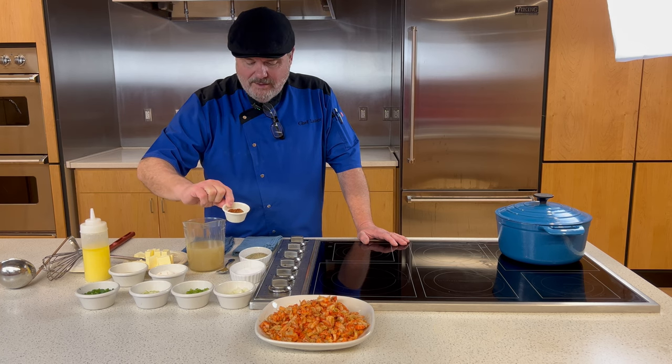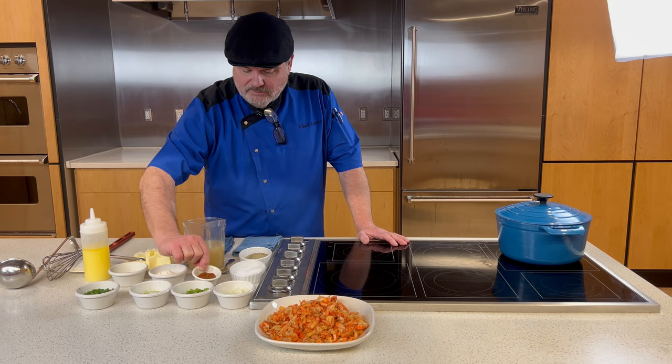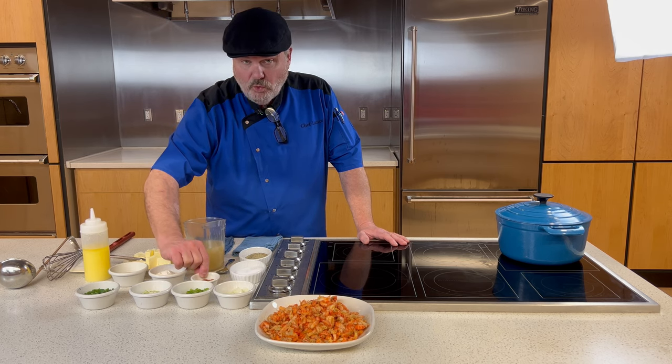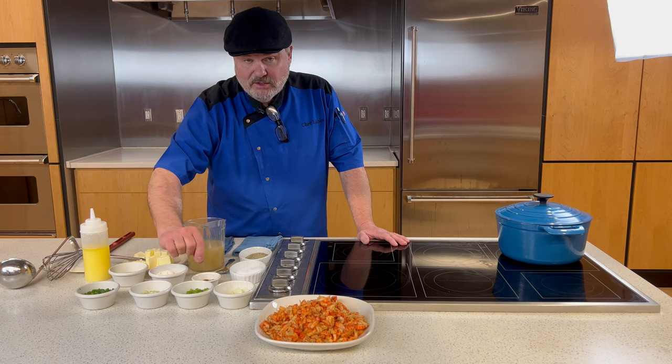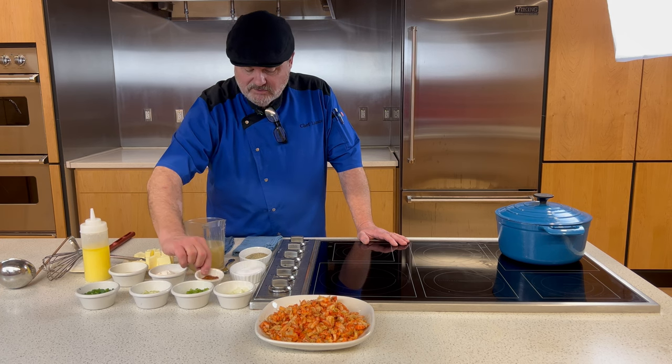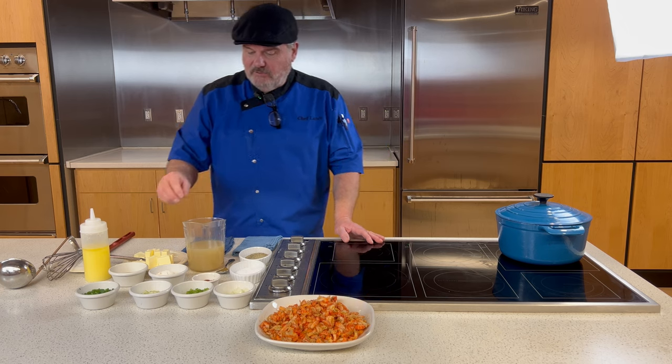In our seasoning blend we have a teaspoon of salt, a teaspoon of cayenne pepper, a quarter teaspoon of white pepper, a quarter teaspoon of black pepper, a half teaspoon of dried basil, and a quarter teaspoon of dried thyme. We'll split that up and use it at a couple of different stages.